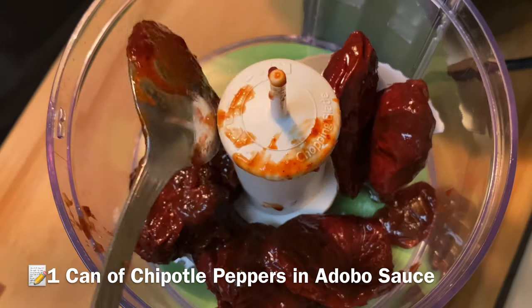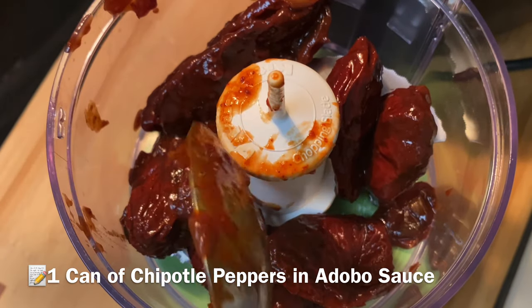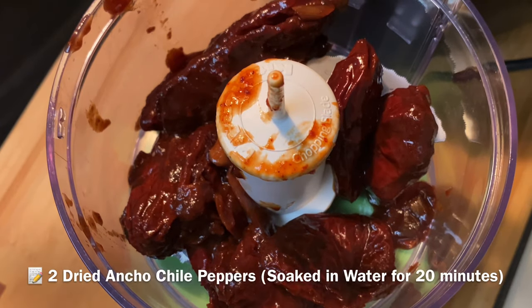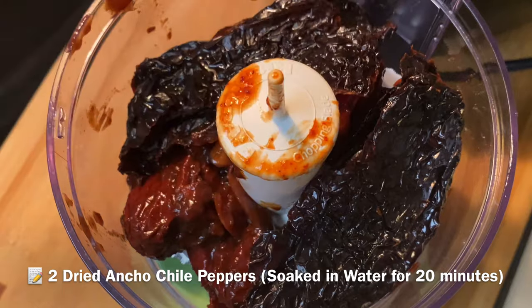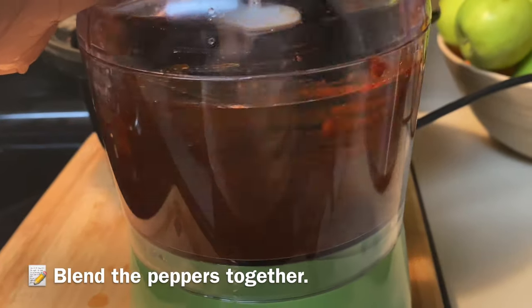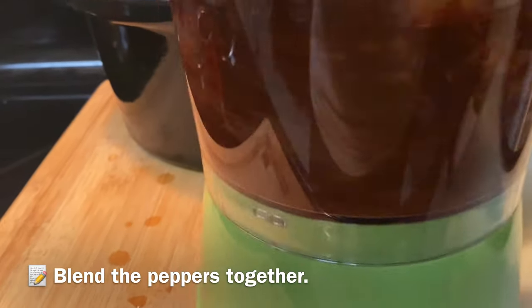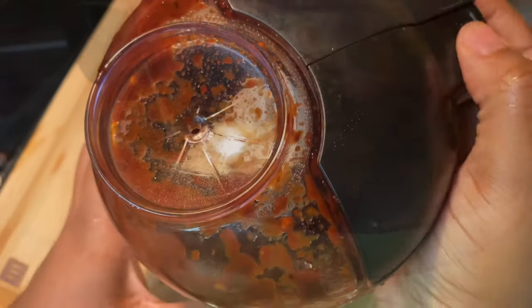Starting off with a can of chipotle peppers in adobo sauce — these are super spicy, so if you don't like spice you may want to try another pepper. I'm also using dried ancho chilies that I've been soaking in a little bit of water. I'm adding them to my food processor and pureeing it up to make that thick base for the consommé that we're gonna be eating with these delicious Birria tacos.